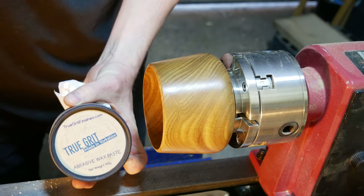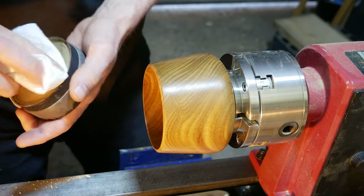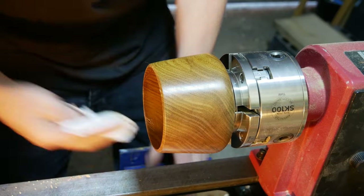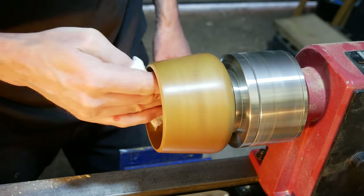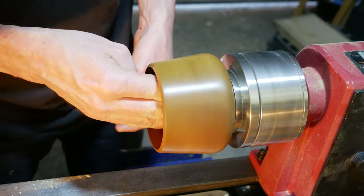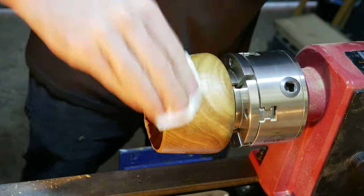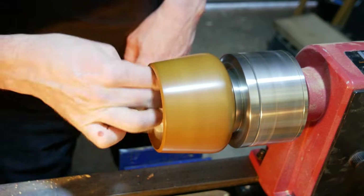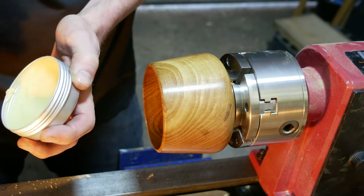The true grit is an abrasive paste that acts like sandpaper - it takes it down to about a thousand grit without all that dust going up in the air. All we do is apply it liberally to the piece, turn the lathe on, and essentially just rub it all off until you can't feel it anymore. Looking good - I've cleaned it up with some methylated spirits and I'm going to finish it with some mineral oil and beeswax.